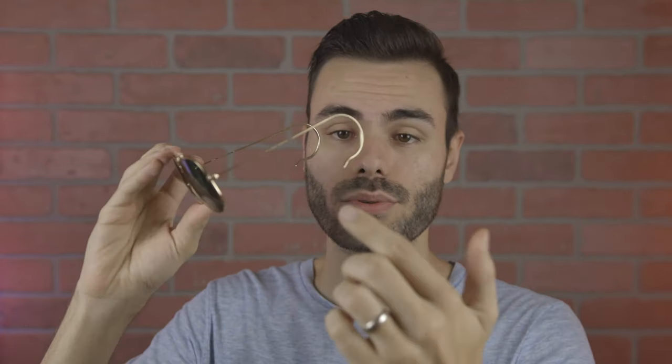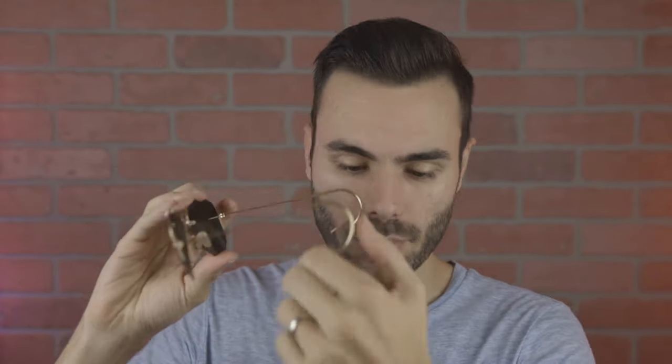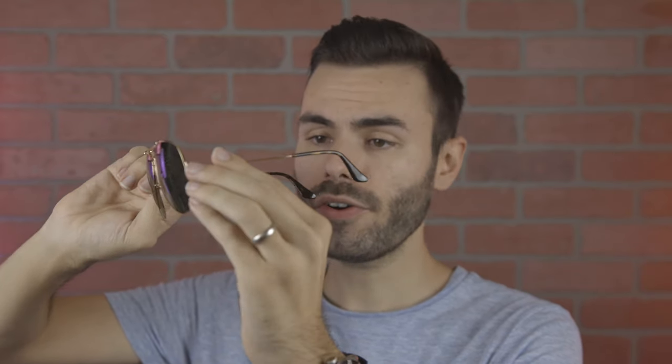Another difference between the Outdoorsman 1 and the Outdoorsman 2 is the fact that the original Outdoorsman 1 have these cable temples, and unfortunately you can't get the Outdoorsman 2 with cable temples. So they come with these normal acetate temples, which are very comfortable and fit very well on the face, but I know there's definitely a lot of people who want to get the Outdoorsman in the larger 62mm size and also have those classic cable temples, but unfortunately Ray-Ban doesn't produce that pair of sunglasses.